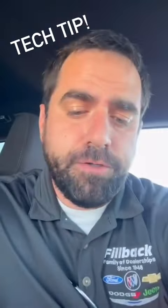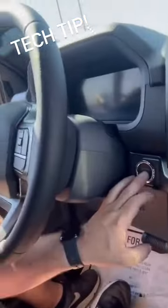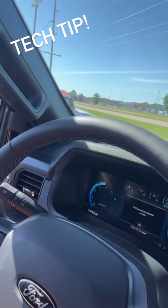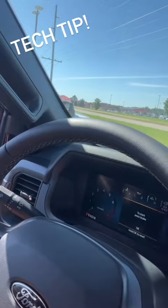What you're going to do is drop your first key into that. We're going to take and go into accessory down here — just hit that. That'll pop up. Let it go and it'll get to where it says accessory there.